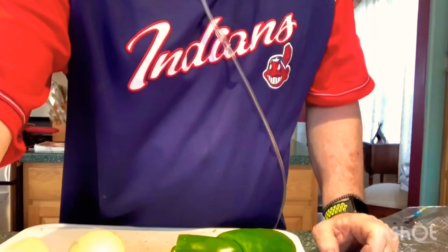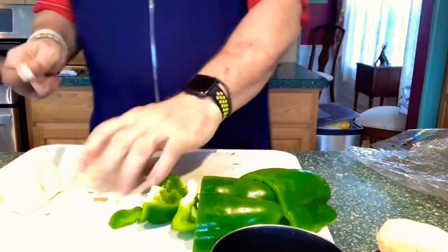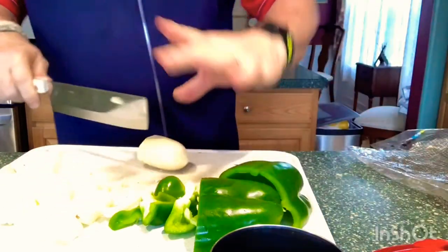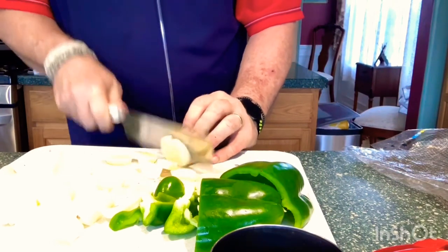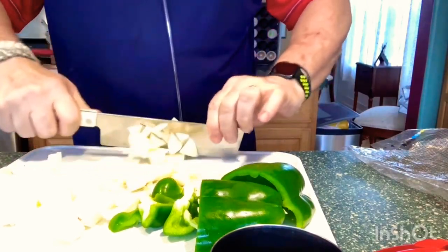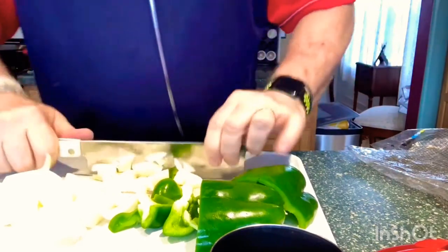The next thing we're going to do is take some peppers and onions. We're going to get these all chopped up real good, nice and small. You're also going to take some potatoes and cut these up nice and small as well — get these down as small as you can.